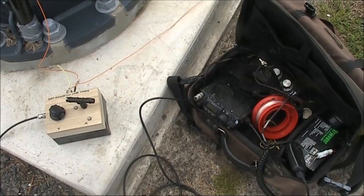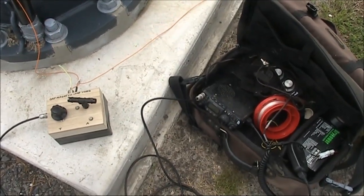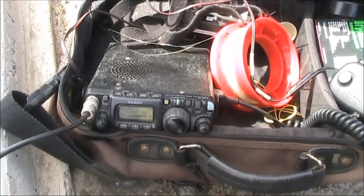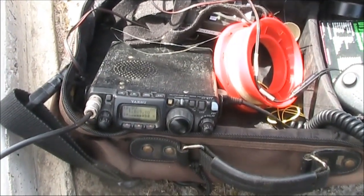You probably could do a bit more modulation, but the noise here is pretty high. I can copy you. The loop seems to be working pretty well actually, considering everything. I've heard a lot worse signals from people running much higher power than you.